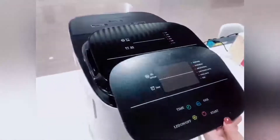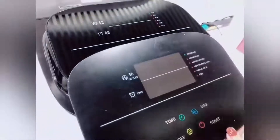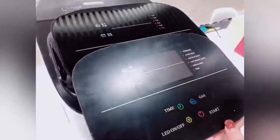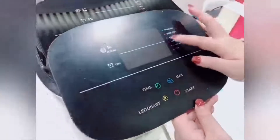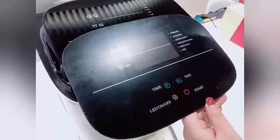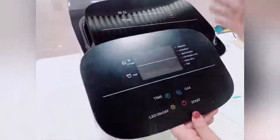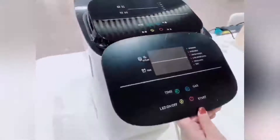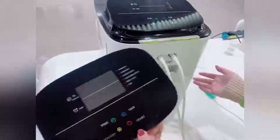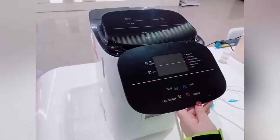The overheating light means the machine temperature is too high. If you see the overheating light, it means the machine has been running too long — give it a break and close it for a while. We also accept OEM and ODM orders: you can change the color of the display and the color of the machine, or other customizations. We also accept a caster style.